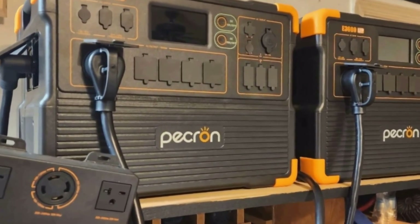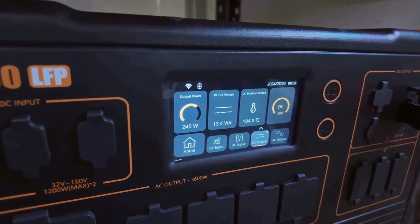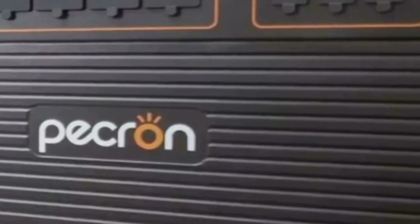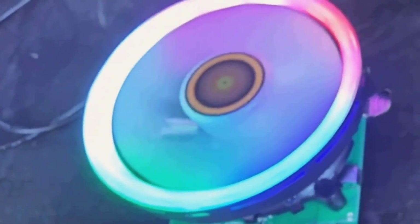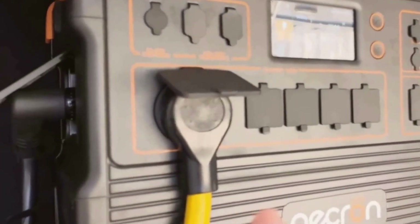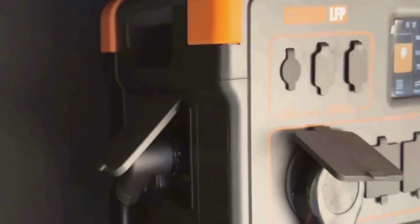Setup was less intimidating than I thought. Pekron packs all the needed cables and even labels them clearly. The accessory pouch kept cords, the screwdriver, and adapters in one place — a small detail, but it prevented that 'where did I put that charger?' moment. Hooking up the solar panels was mostly plug-and-play, and there's a neat parallel cable if you want to bump up your solar input. For anyone who's ever struggled with the chaos of too many wires, you'll appreciate the attention to design here.